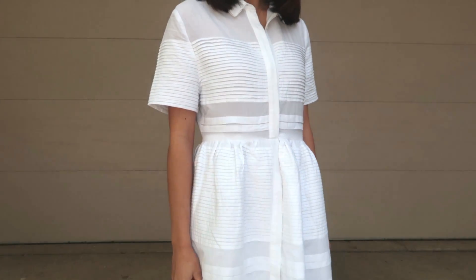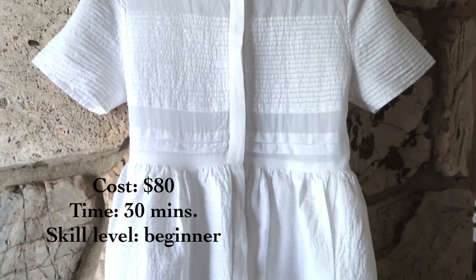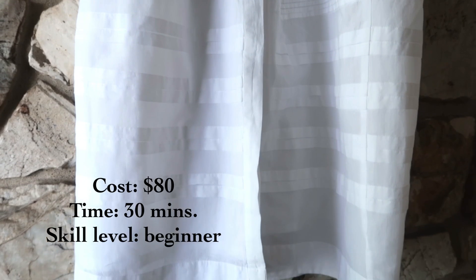The cost of the dress was a bit more expensive — it was $80 because it was not from a thrift store. The estimated time was 30 minutes and the skill level is beginner.